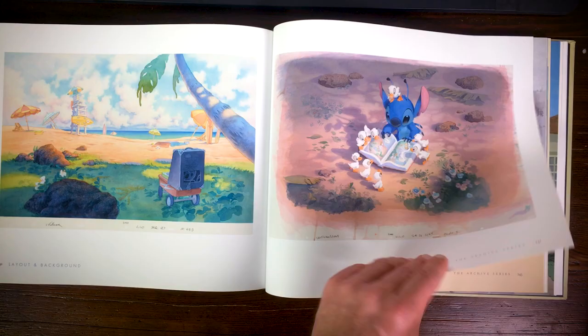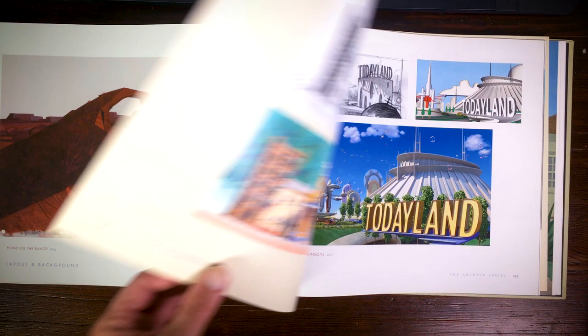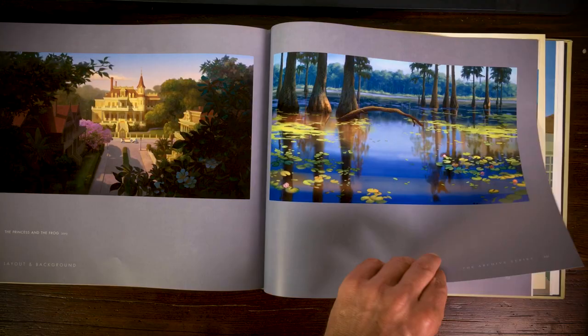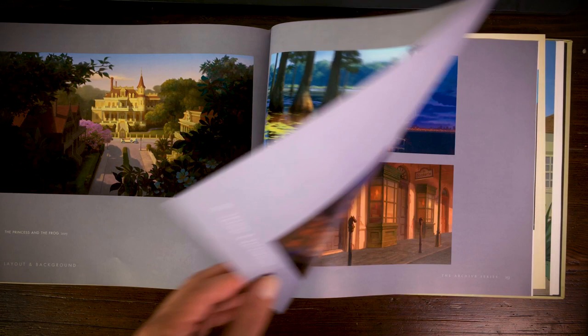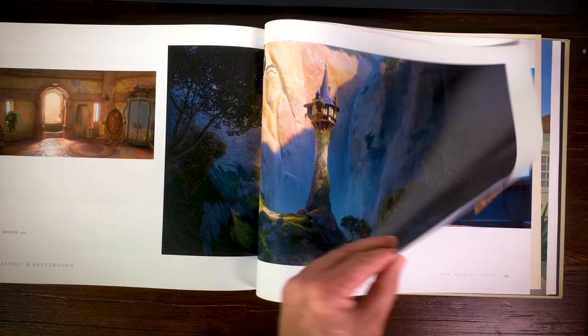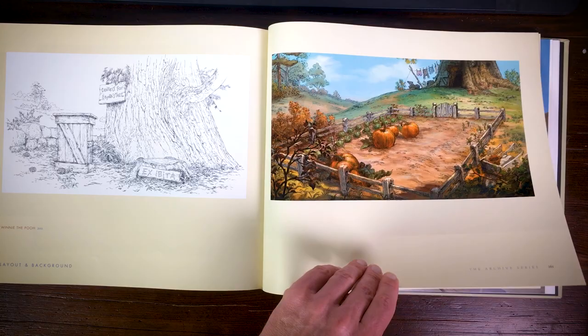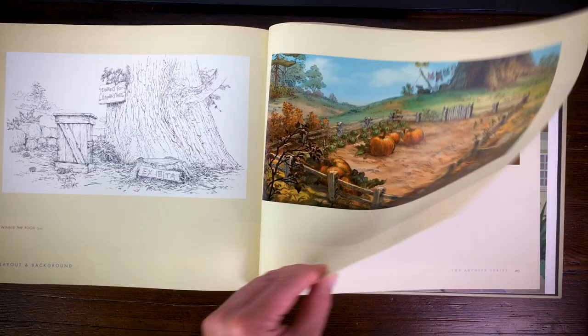Here are some movies with inspirational backgrounds — I think these were done in CGI, so these images probably never ended up in the final movie. Here's some inspirational work for Tangled, also a CGI movie, done digitally but very intricate in detail. Here's a wonderful picture from the Winnie the Pooh 2011 movie — they went back to the style of the original 60s movie, using the Xerox technique, inking everything on a cell and painting with watercolor. These are just amazing backgrounds.